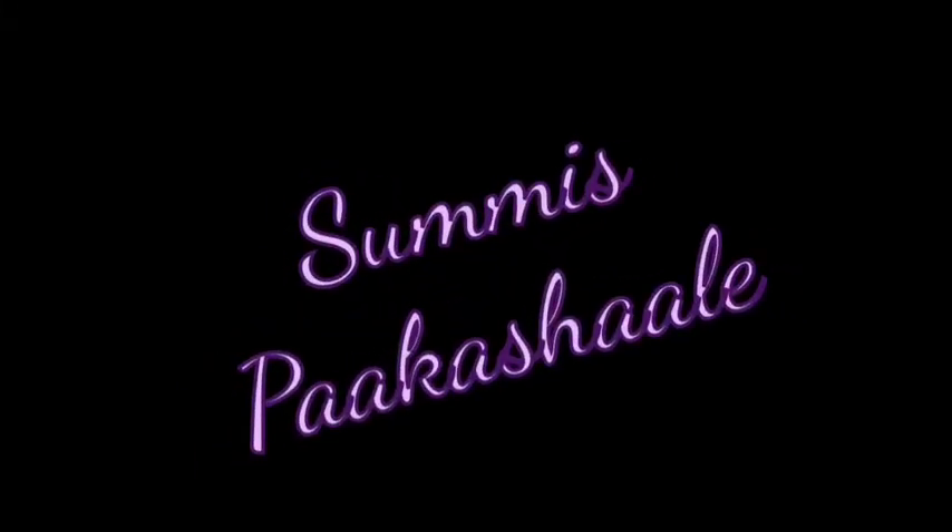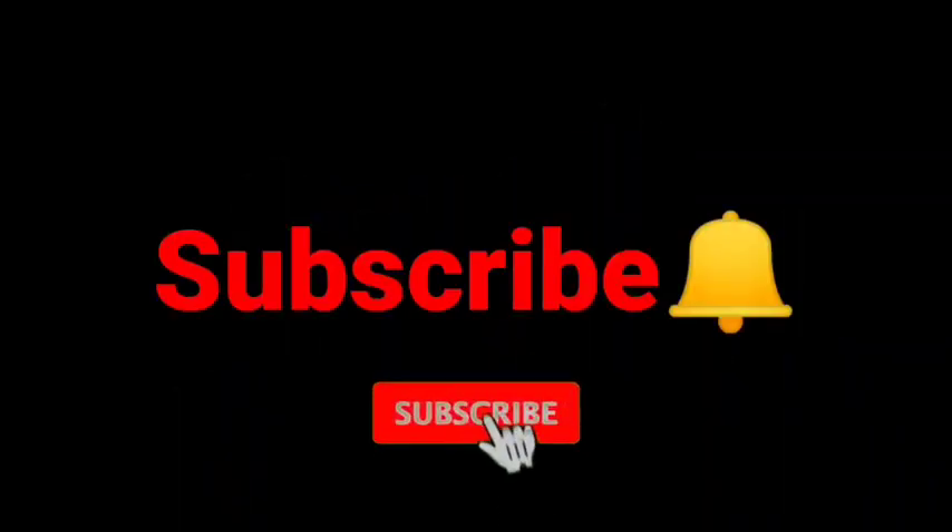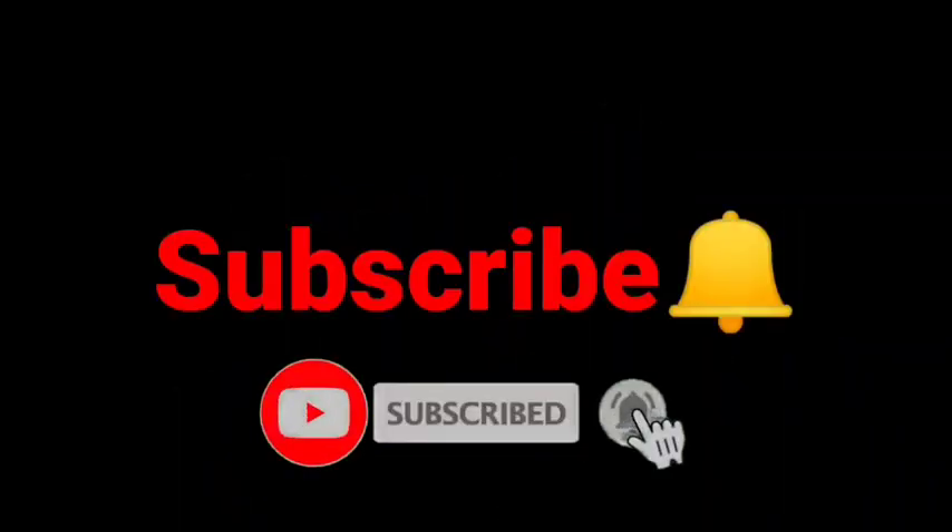Hi Friends! Welcome to Sumis Pakashalaghe. Welcome to my channel. Subscribe and ring the bell icon. Please like and share my recipes. Please support my channel.